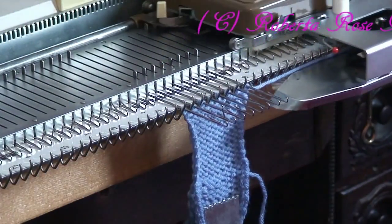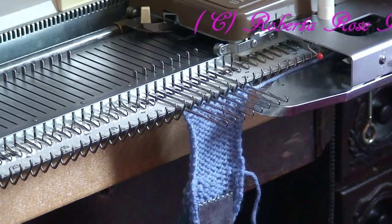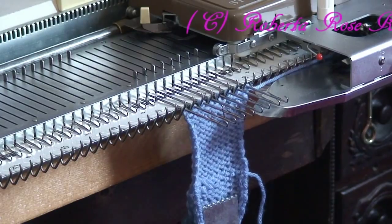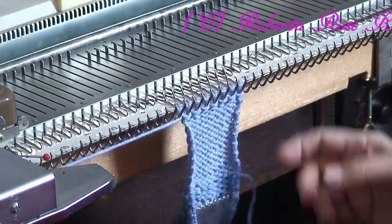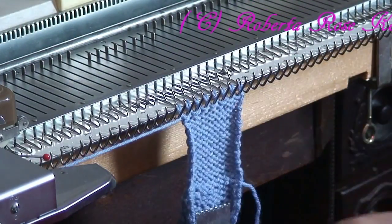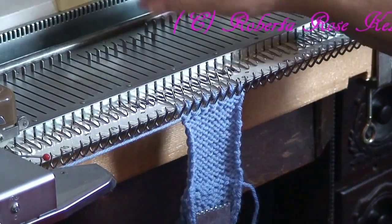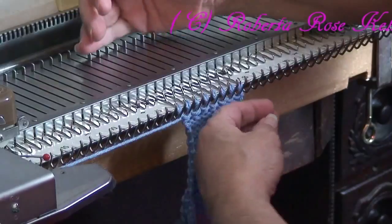And then I'm going to knit one row, but because I'm at tension dial 4, I'm going to go up to tension dial 10 and knit that last row so I can latch tool bind off. For those of you that are already on the upper end, just hand manipulate that last row is all.